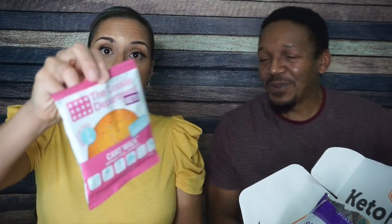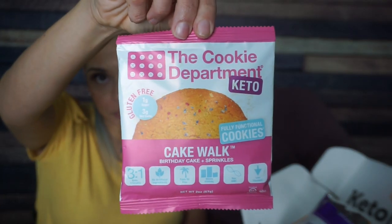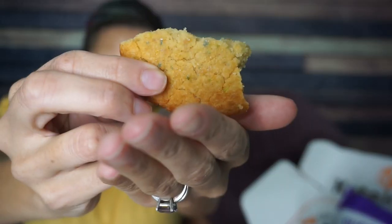Next, we're going to try the Cookie Department Cakewalk. We've had this recently and I was not impressed. It is split right down the middle — I can tell it was broken when I opened it. You really need to ship it with cardboard around both sides. It's crumbly and it only has the blue sprinkles on it. It's supposed to be birthday cake.